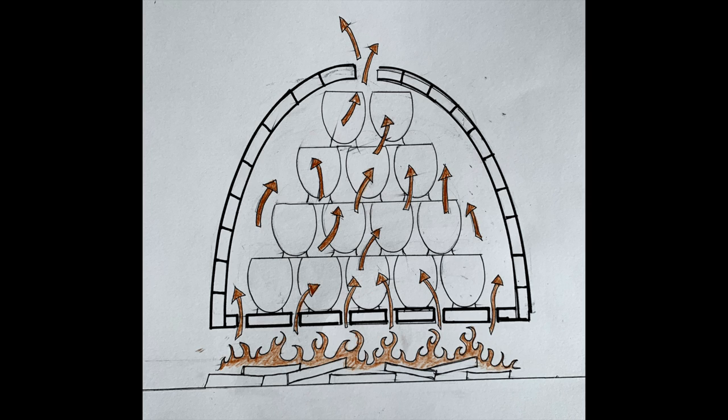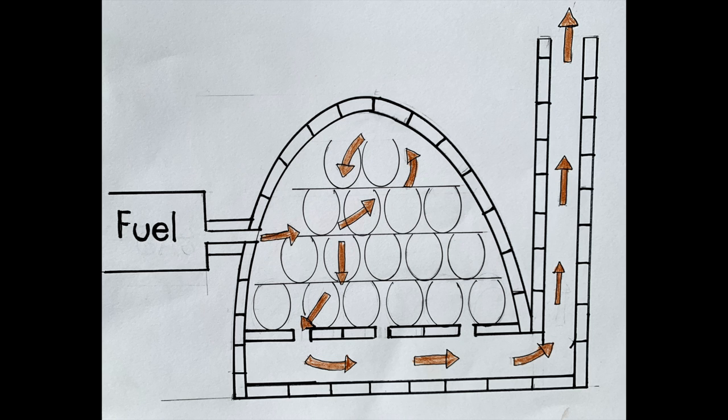It works quite well without a whole lot of adjustment needed. The other kind of kiln is a downdraft kiln, and it's slightly different — the fire enters somewhere on the side or near the floor of the kiln, travels upward to the top of the kiln, and then exits through somewhere on the bottom floor.